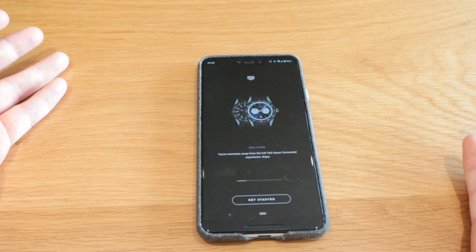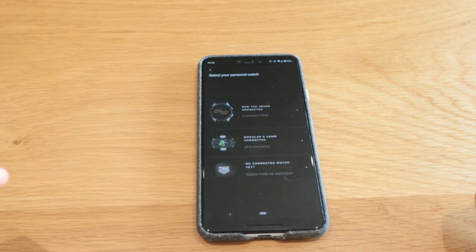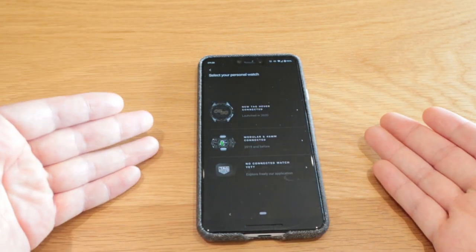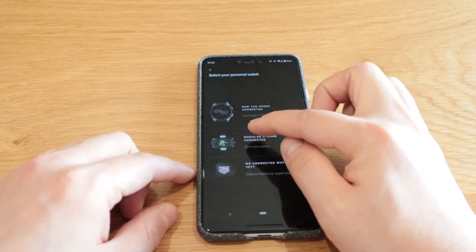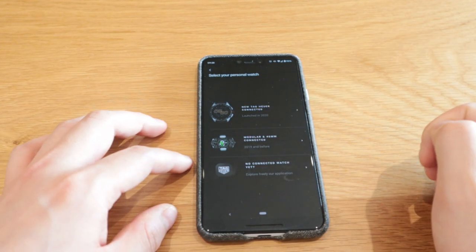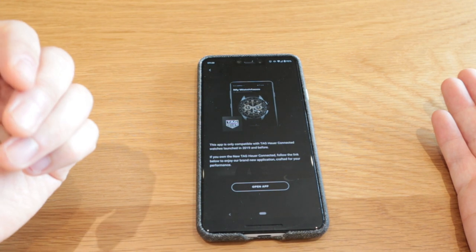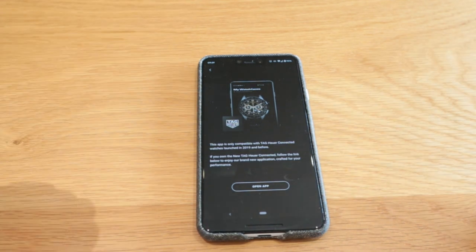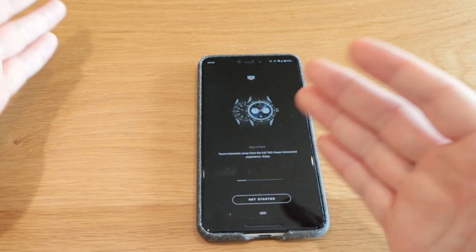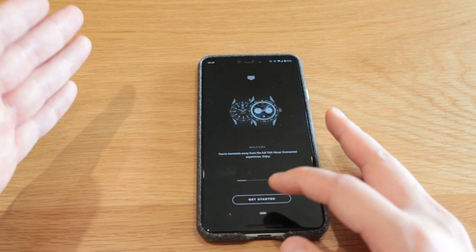which is the modular unit — 45, 46, whatever it is — if you log into the previous app, which is designed for the modular 45, 46, etc., that previous app is for you. I actually liked some of those faces and thought they'd be available for the newly released Tag Heuer Connected, but they're not. If we click on the Tag Heuer Connected 2020, it actually says this app is not designed for the newly released Tag Heuer Connected 2020. So it's vice versa — the previous version is for the previous smartwatch, and the new app is for the new smartwatch.